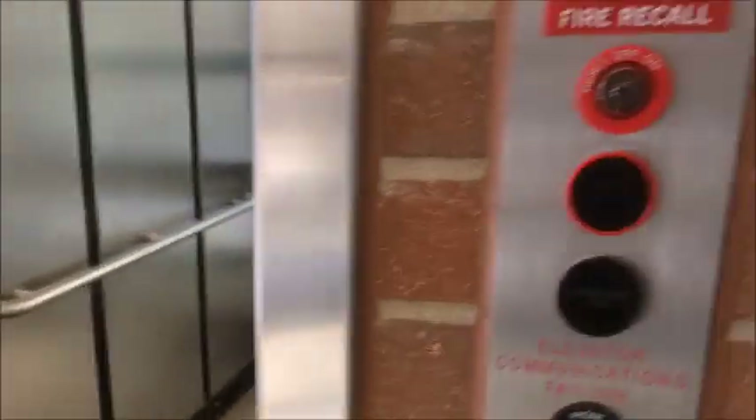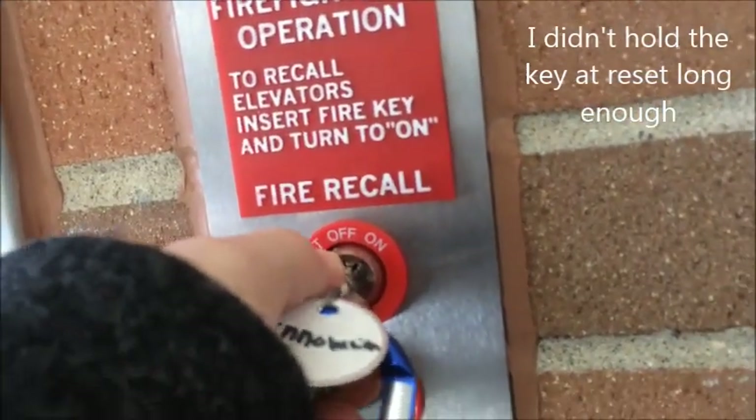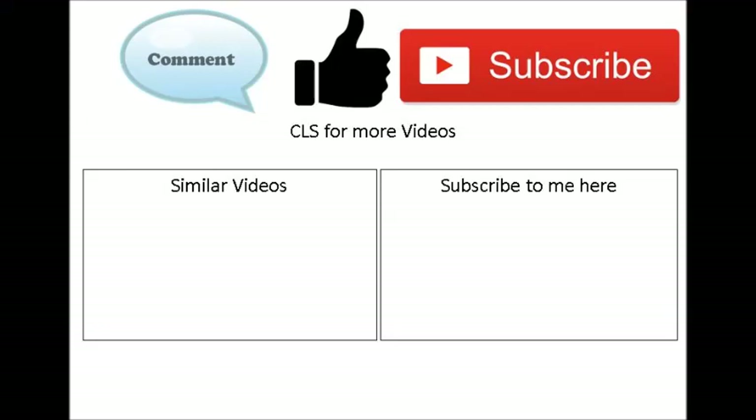Now I can press the button and the chime will work. Back in regular service — the door will close up. That's fire service on a TKE Otis and Crop. Make sure to become a fellow JamesTuber today by subscribing, and check out my similar video. Bye!